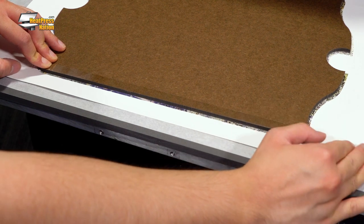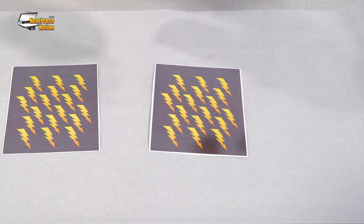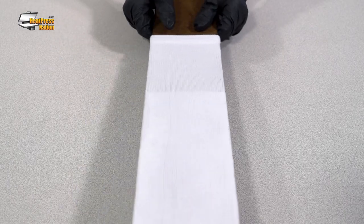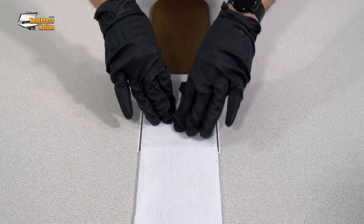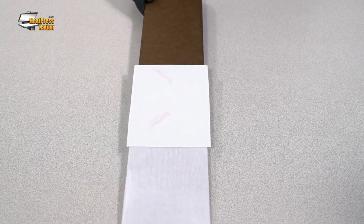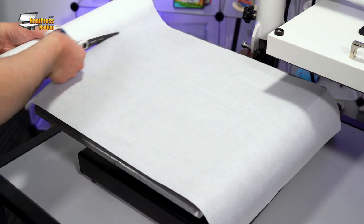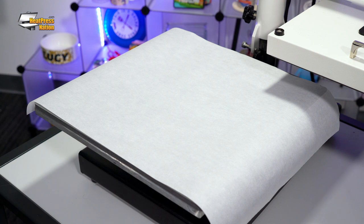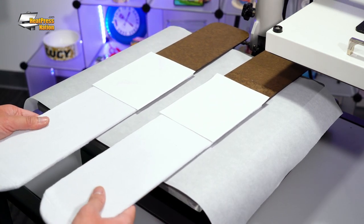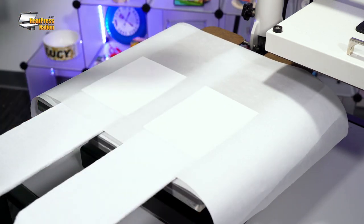Heat tape is a practical way to attach sublimation transfers onto both soft and hard items. Though for soft items, adhesive spray is perfect — you can lightly spray it on your transfer, then simply attach it to your poly-rich item. Adhesive spray eliminates heat tape press marks entirely. To keep your contents protected upon pressing, parchment paper sheets are crucial tools, typically trimmed from a roll, then placed below and above your prepared items. This is mainly to prevent the transfer's outgas dyes from reaching the machine itself.